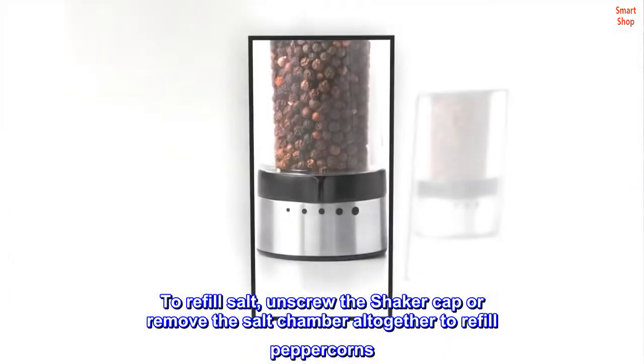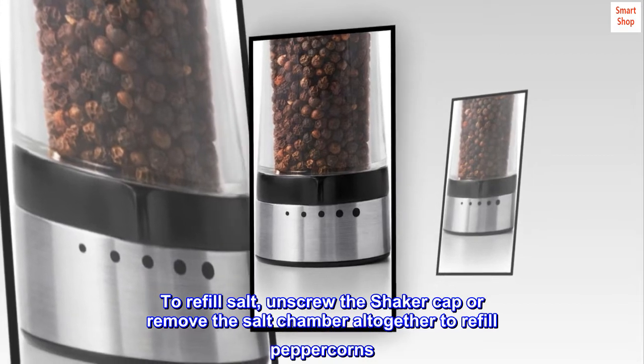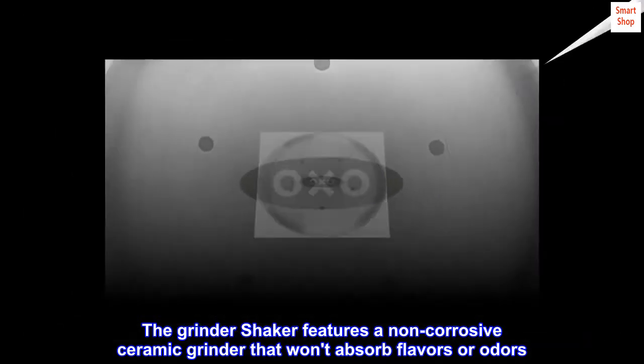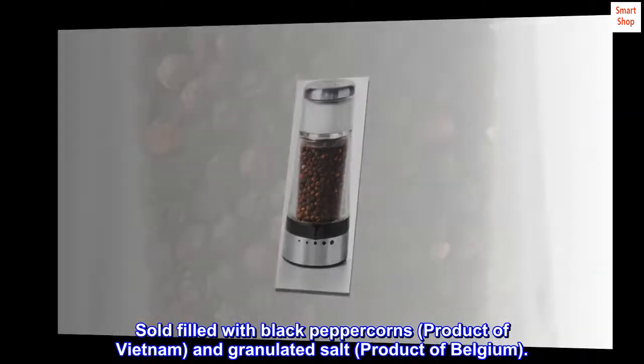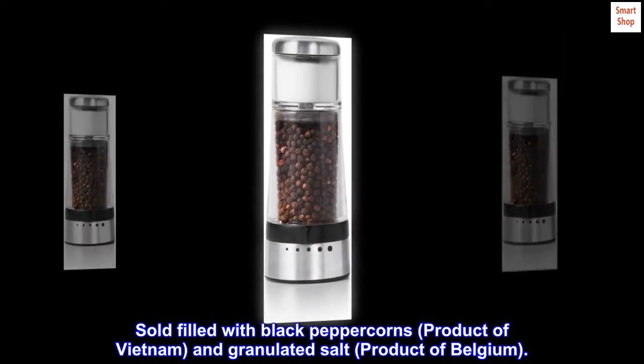To refill salt, unscrew the shaker cap or remove the salt chamber altogether to refill peppercorns. The grinder shaker features a non-corrosive ceramic grinder that won't absorb flavors or odors. Sold filled with black peppercorns, product of Vietnam, and granulated salt, product of Belgium.